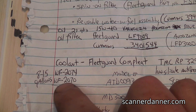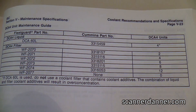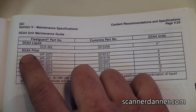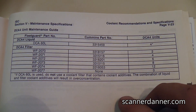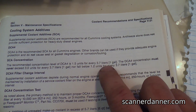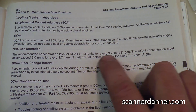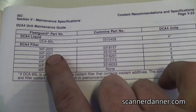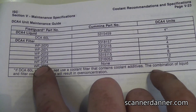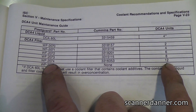There are different filters for this: WF 2070 and WF 2074 is what I have written down. Here's the chart from the book. The type of additive is called DCA4. It comes as a liquid or it can come built into the filter itself. The recommended concentration level for DCA4 is 1.5 units per 3.7 liters, or 1 gallon. The WF 2070 — done every 6,000 miles — comes with two units of DCA4. The WF 2074 has the highest concentration and is the one I purchased for doing a complete system flush.